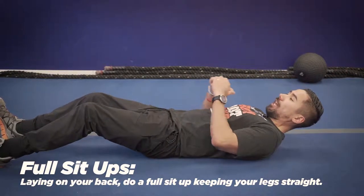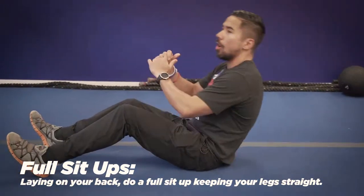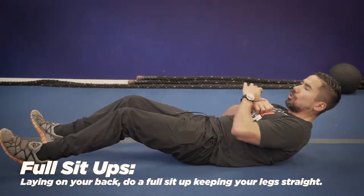First exercise is a full sit-up. You're going to have your feet planted, go all the way up, all the way down. If you can't do that, you're just going to do a partial one.